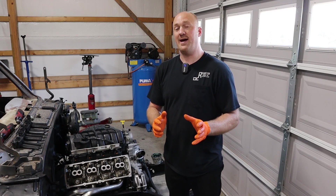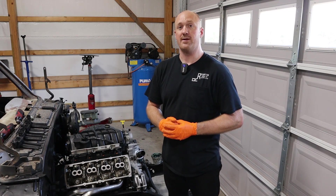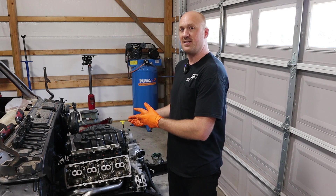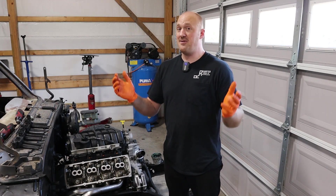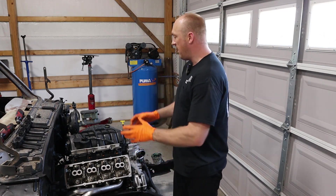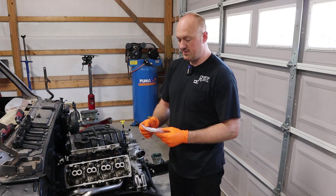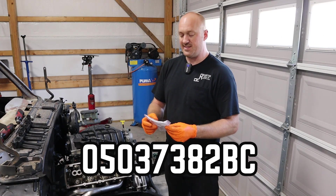A viewer named Mike contacted me and said, hey, I know that you're using a truck version of the 6.4 liter — that actually just comes with standard 5.7 valve springs on there. The upgraded valve springs for the 6.4 come in both the cars and on the 6.2 of the Hellcats. That was a shock to me. I'm very grateful to Mike for bringing that to my attention. So now I've got these upgraded valve springs in here. If you're looking for the part number, it is 05037382BC.